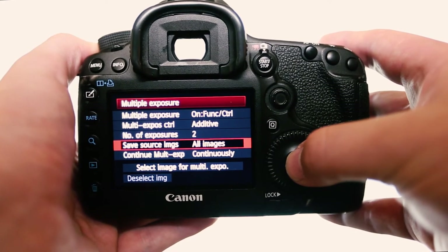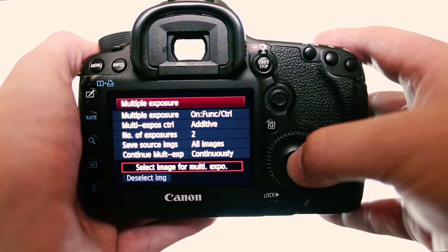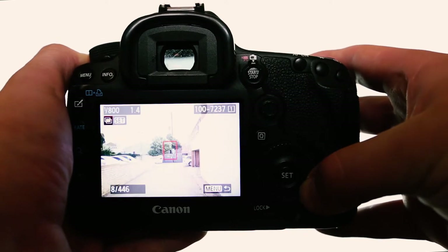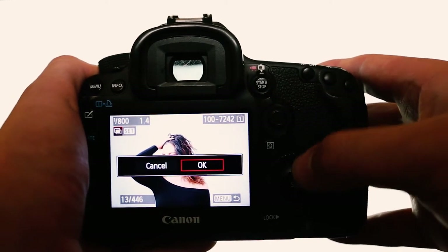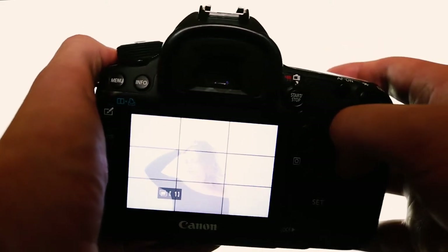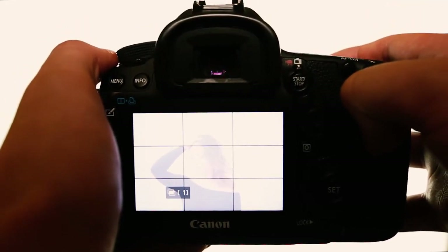You can save all images — this will save all three images rather than just one multiple exposure. Then you can take the photo for your first shot, or you can hit select image for multiple exposure, scroll through all your previously taken images, maybe one that uses low shadow or silhouette, and hit select. Once you hit select and okay, that image will be used for multiple exposure. Hit live view and you can see that image.